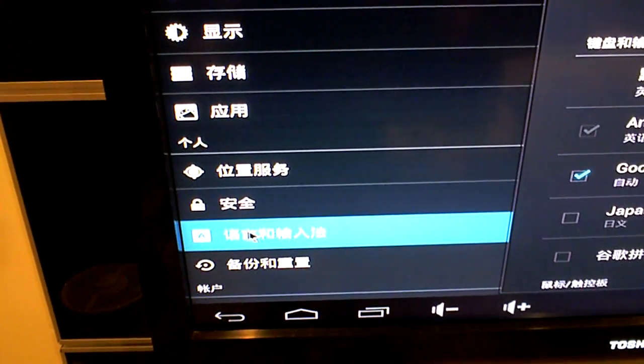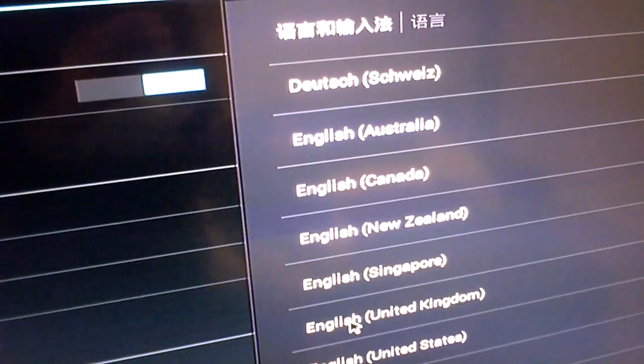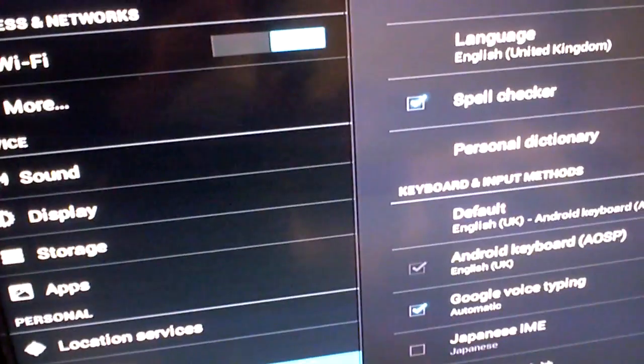It booted in about 32 seconds. The RC11 remote seems to work fine. Unfortunately it was all in Chinese, but I've gone to settings, found the first option — English, United Kingdom — and it's all changed. That was easy.